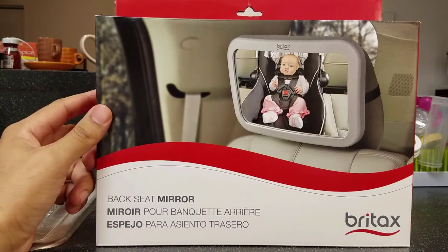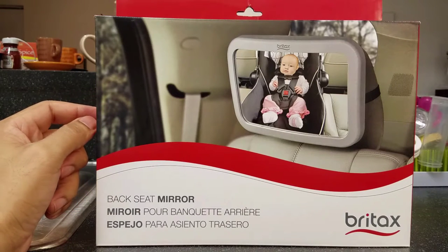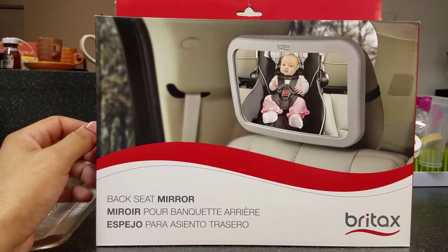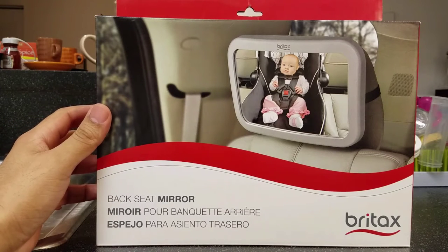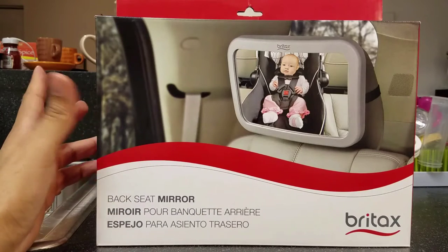You can find it online at Target for $16, or Blinq.com — that's B-L-I-N-Q dot com — for $12.49. Walmart also has it for $16, and eBay has it for $6.50, but used.